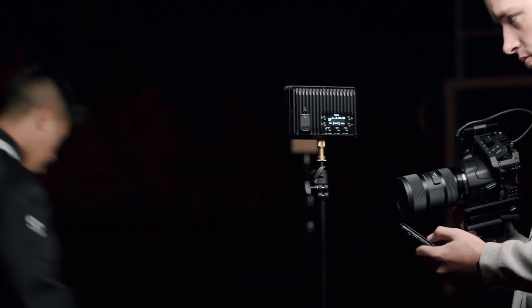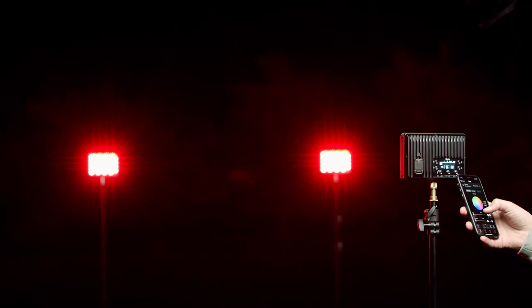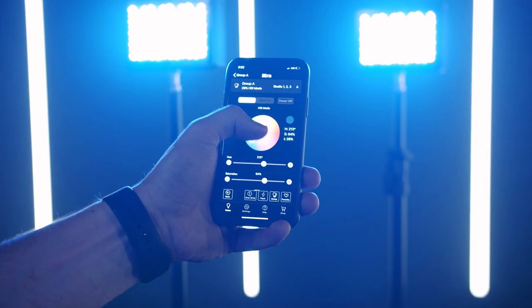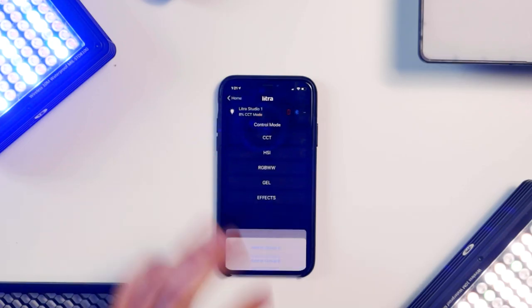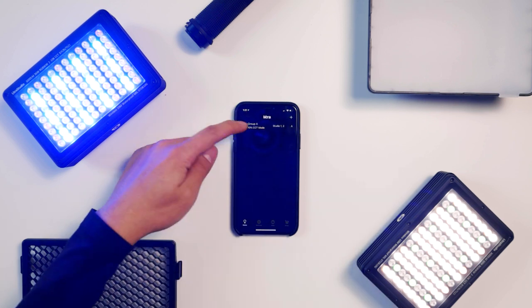With the app, you can control the light and adjust the settings even if you aren't next to it. This is super helpful for any filmmaker or creator who needs to be farther away from the subject or from the set — being able to control their lights from a distance is super handy. The app also allows you to pair multiple Litra Studios together by grouping them. To group the lights, add each light to the app, then assign them to the same group, and you will see the option to control a specific group or all the lights at once.